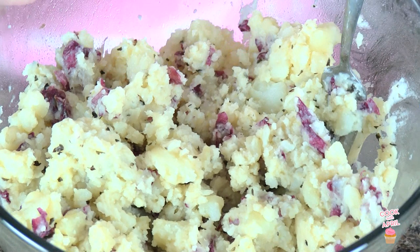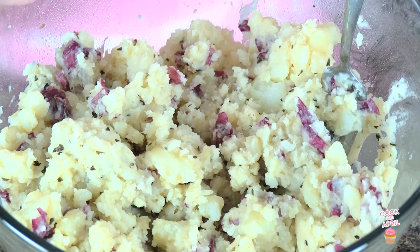And this is your finalized garlic mashed potatoes. I hope you enjoy. All right, you ready to taste test?